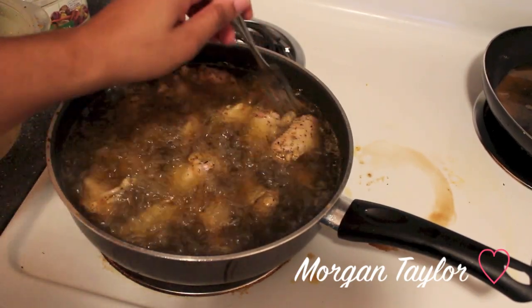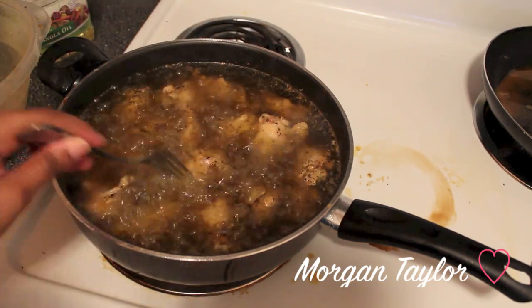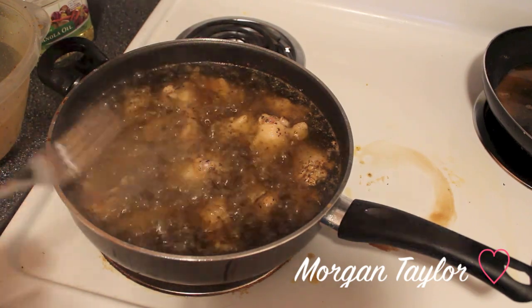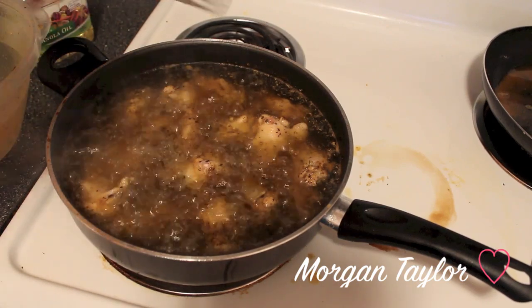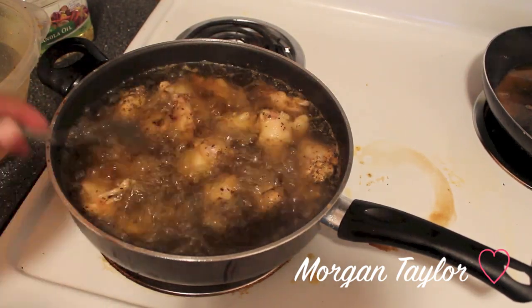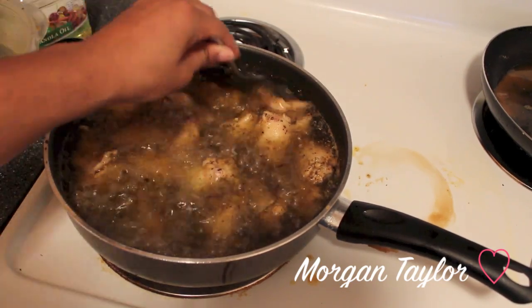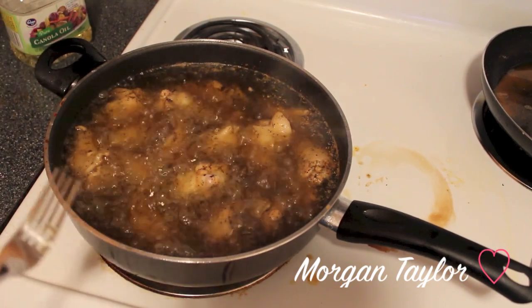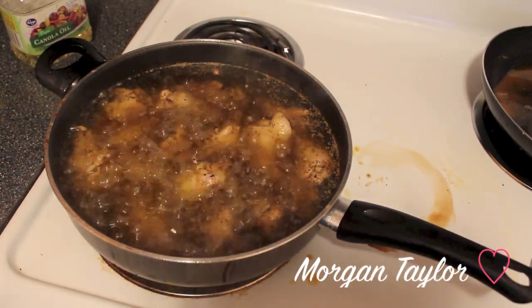You want to make sure it's cooked and that the wings float to the top. I usually use a pot, but I don't have one so this is the biggest pan I have. It's hard to tell if they float, but with a pot you can definitely tell. I'm going to let these cook for about 10 minutes and come back to see what they look like.